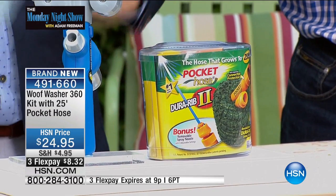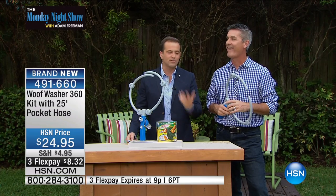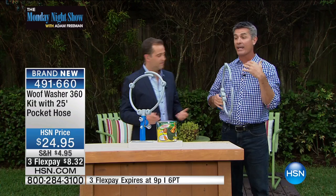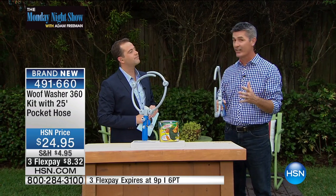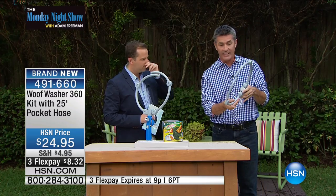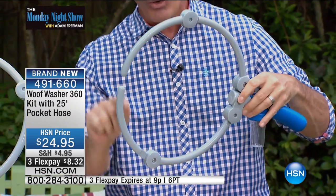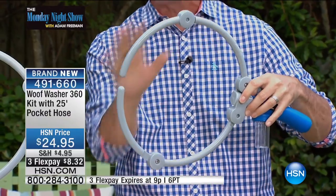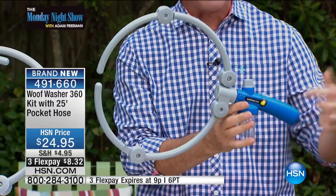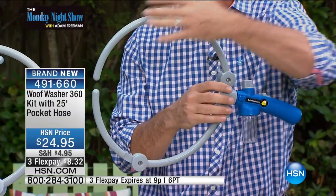We're going to show you how it works. If you have dogs, you know they're rolling around on the ground, they're outside, they're having a good time — and it's hard to wash them. They get very nervous around the water. Now, I've had a miniature dachshund for years and he hates the water. But when you take the Wolf Washer, look at this design — a ring of water, 360 degrees, but it's a soft, almost massaging wash for your dog. They are going to love it.